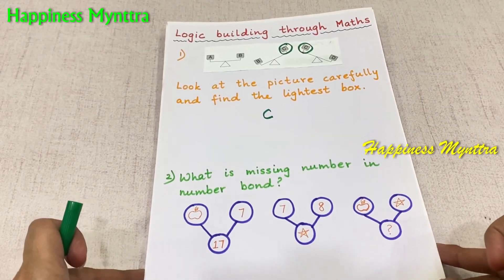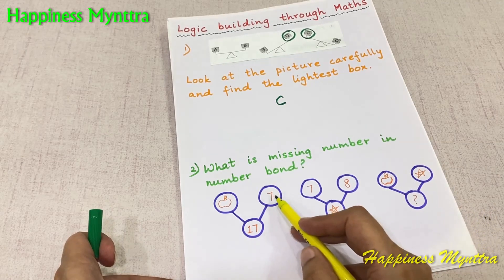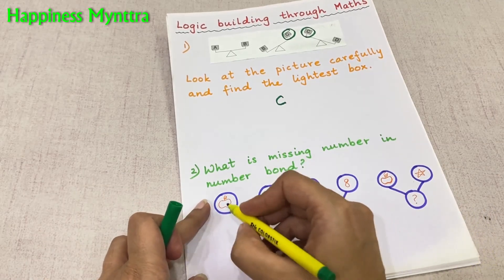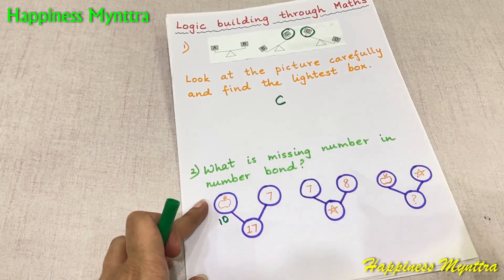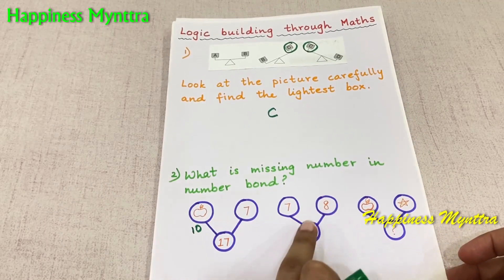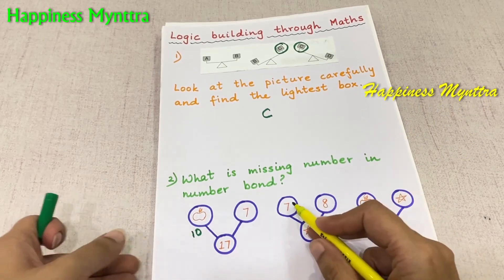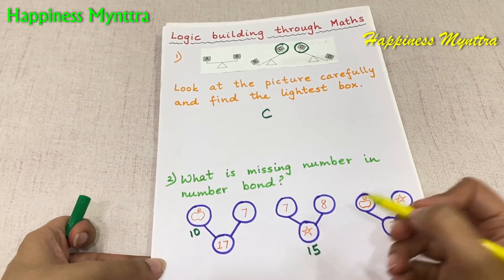What is missing in the number bond? Let's check. This is 17 and 7, which means the apple is equal to 10. Then we have 7 and 8, which means the star is 15. 8 plus 7 is 15. Right?